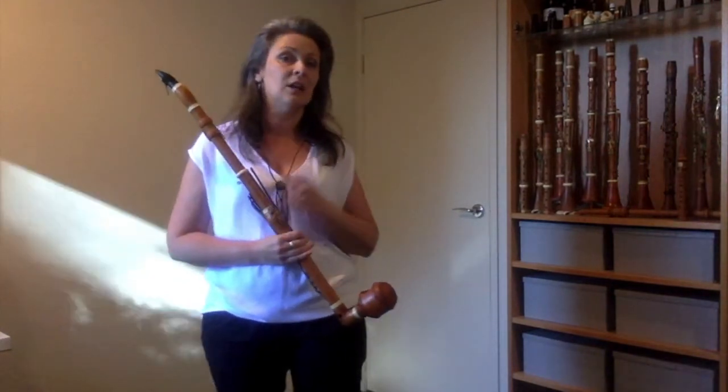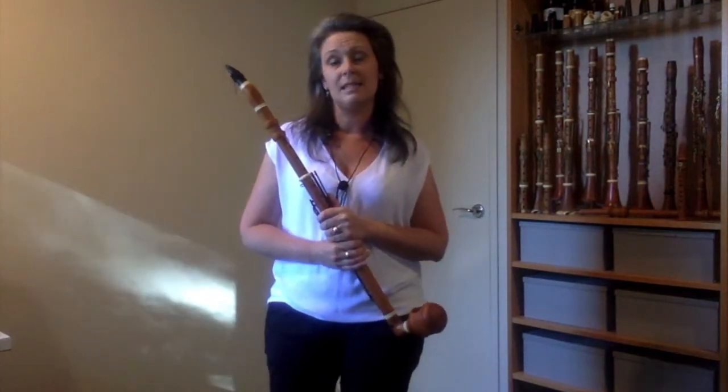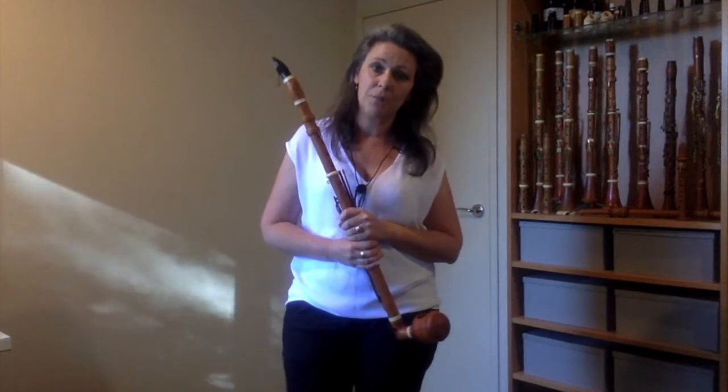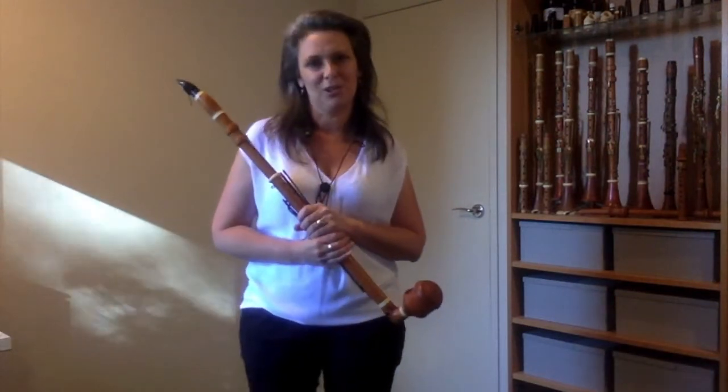The dates are the 16th to the 24th of September and we'll be playing in the Blue Mountains, in the City Recital Hall in Sydney, in Melbourne Recital Centre and in the gorgeous Adelaide Hills. I hope if you live close by you might be able to join us for one of those concerts.